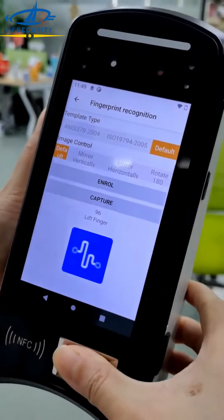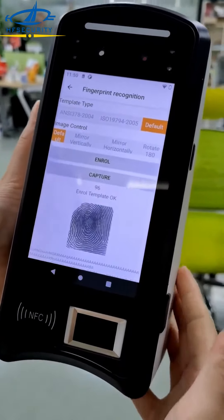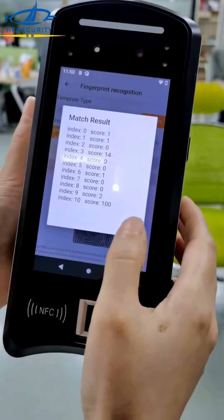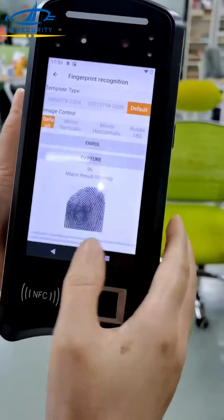Now let me do the enrollment. Two captures — the score is 100.